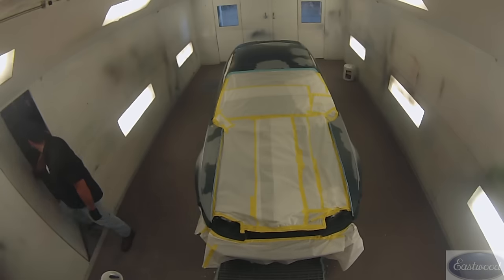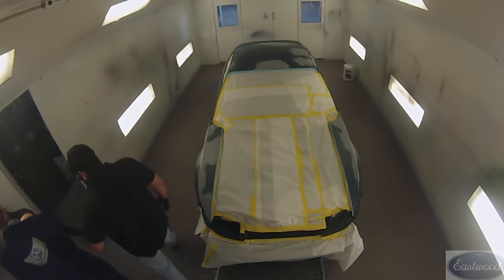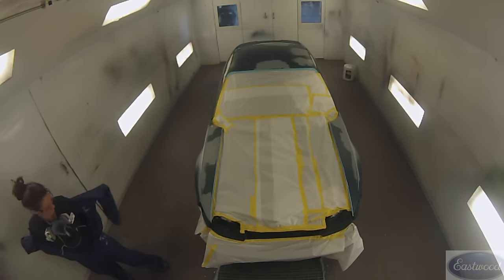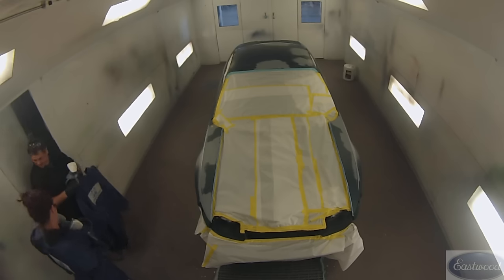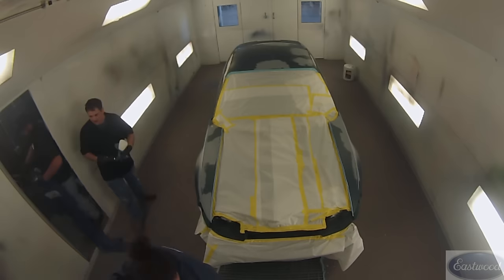We changed colors on it and we're almost there. We've got it in the booth, we've got it masked off, we're about ready to get started spraying. We masked it in the previous video, then we wiped it down our final time, tacked it with the tack cloth, and now we are ready to spray. In this video we're gonna apply some primer sealer and some base coat.